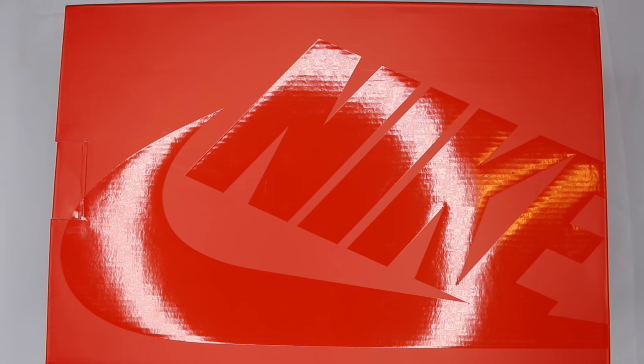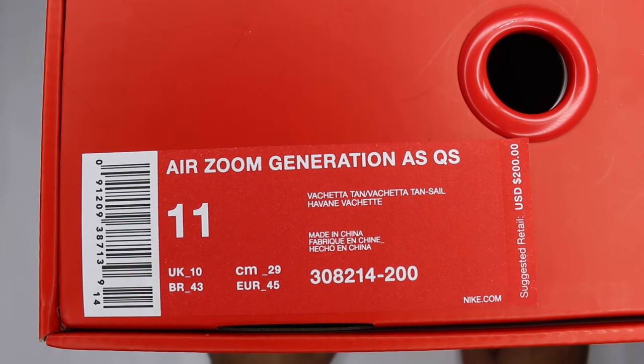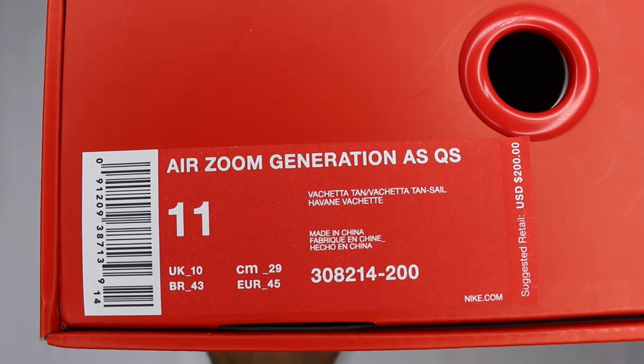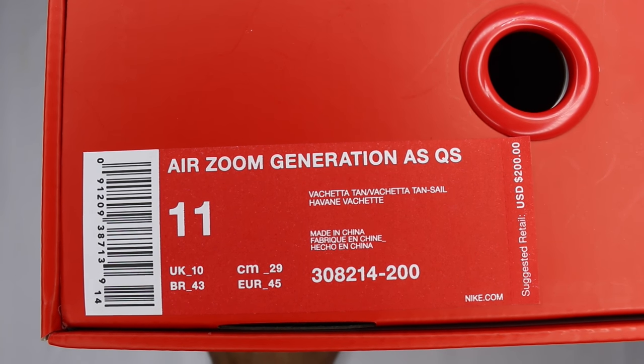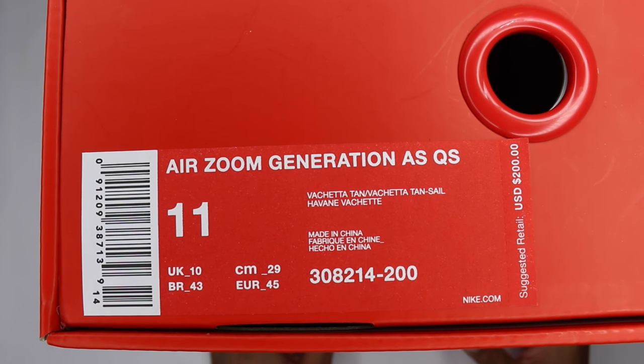What's up guys, Camp Out coming at you with the review. As you can see, we got a Nike box — something we're definitely not used to on this channel. This is from the Five Decades of Basketball pack. They had a release party at Kith; if you didn't catch the vlog, it's definitely up there so you can peep what the party looked like. These were one of the shoes that dropped through the pack.